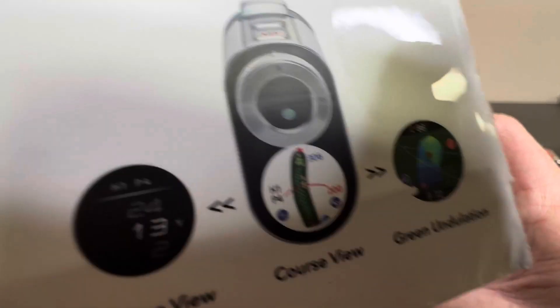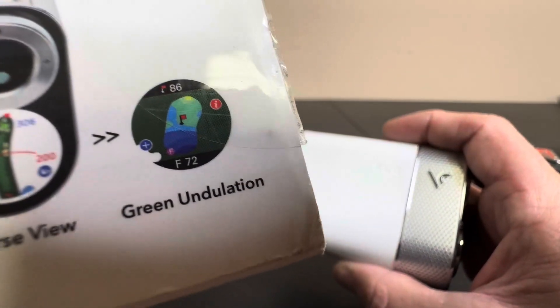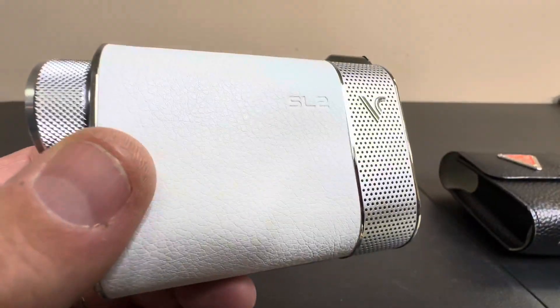One of the other things that's unique is it has some different course views and green undulation views as well. So kudos to Voice Caddy — the SL2 is the best in the biz.